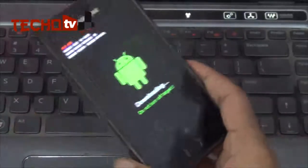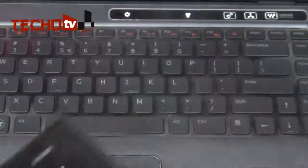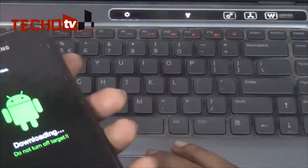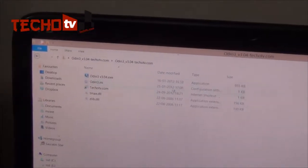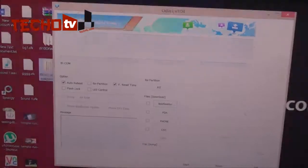Now connect your phone to your computer via USB data cable. Before connecting, launch the Odin program — and make sure Samsung Kies is not running on your computer when you launch Odin. I have now launched Odin and I am going to connect my phone to my computer via USB data cable.